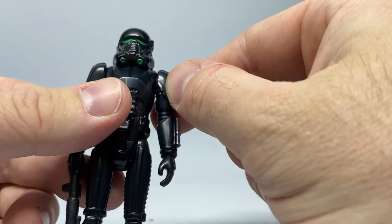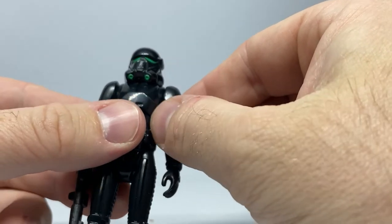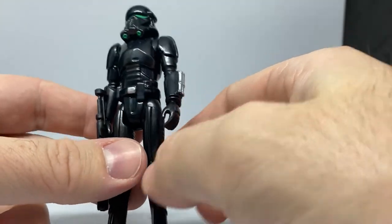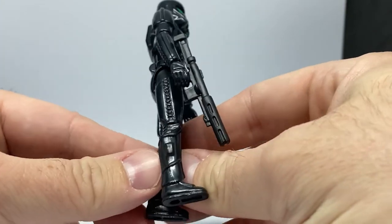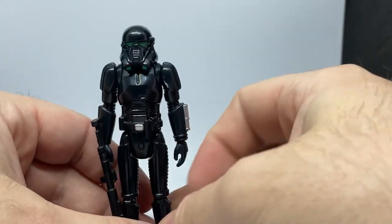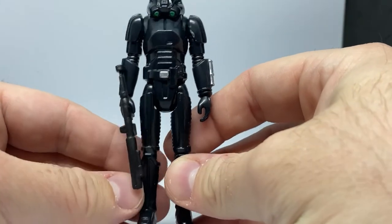Whether it's a mistake or not, there is a little bit of silver on the shoulder there, which would imply a little bit of damage — but of course it could also just be messy paint, which is very much in line with the old Kenner figures, because some of them were painted pretty roughly back in the day. But I'm digging it. I'm digging the Death Trooper. I'm looking forward to getting a second one, and they'll definitely be standing behind Gideon.